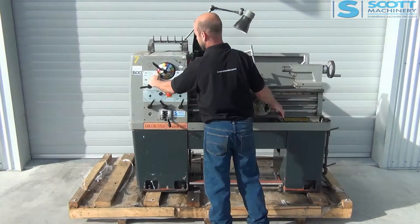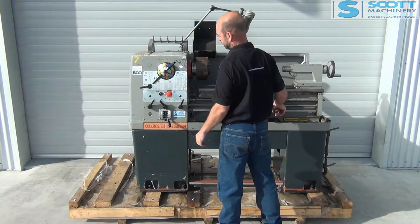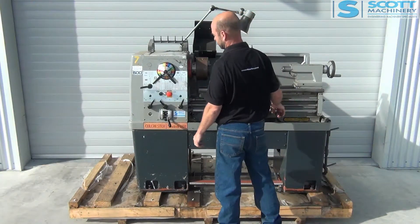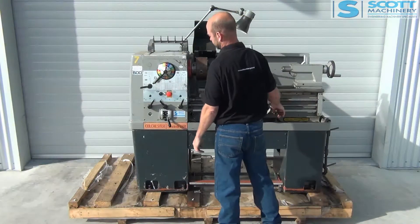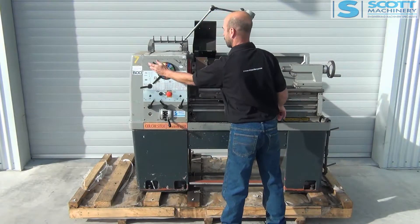Moving to the next range: 70, 94, 127, 170.